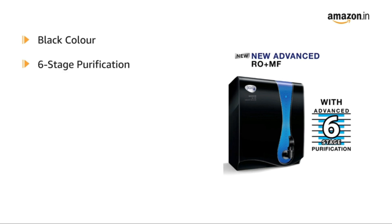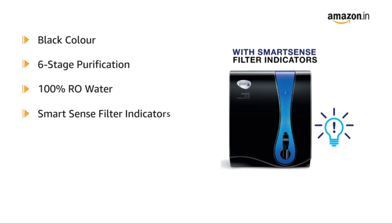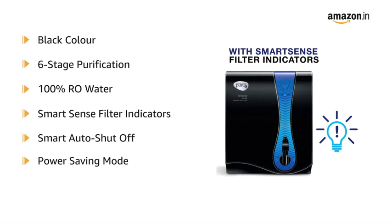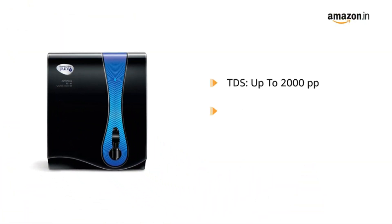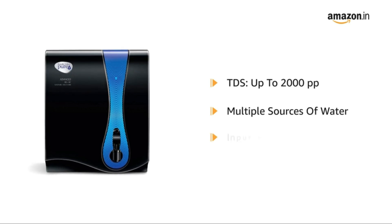It provides 6-stage purification to ensure 100% RO water and features smart sense filter indicators, smart auto shut-off, power saving mode, and can run without a voltage stabiliser with its advanced voltage fluctuation guard. It has a TDS up to 2000 PPM and is designed to treat multiple sources of water like borewell, tanker, or tap water.